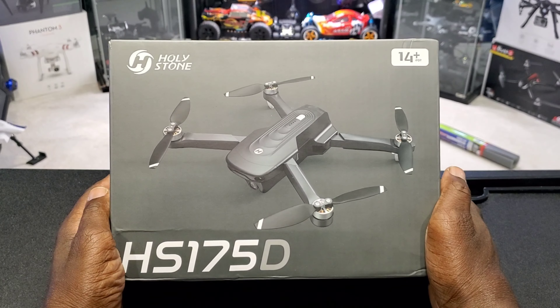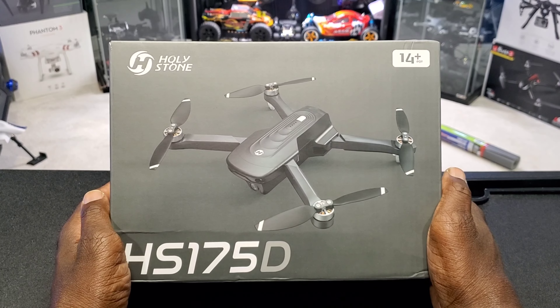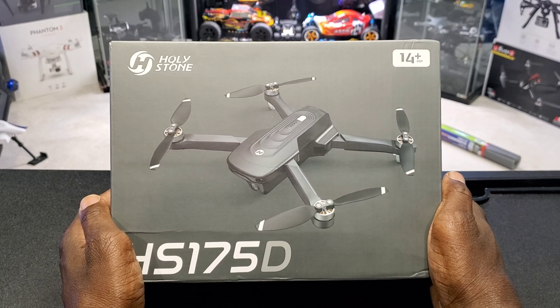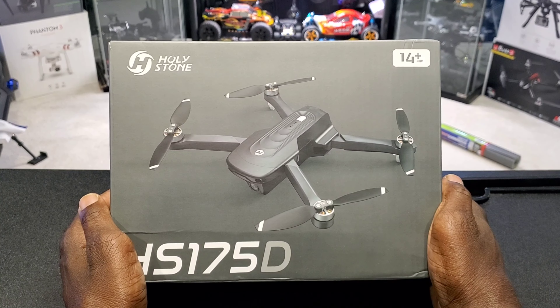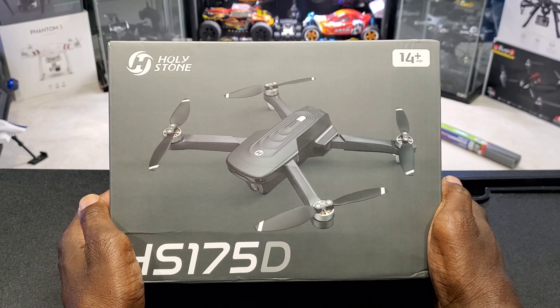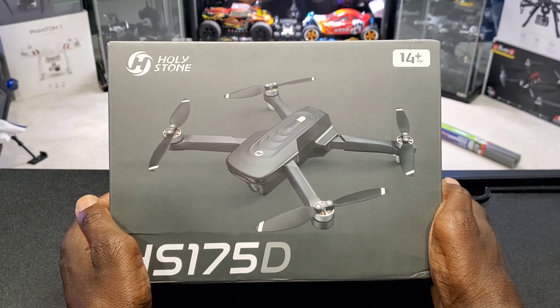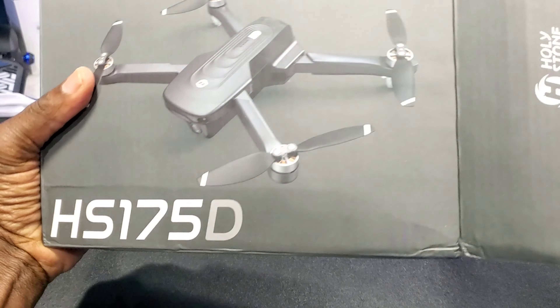The Holystone HS175D has a lot of features. It has brushless motors, a 4K camera that takes a micro SD card up to 64 gigabytes, GPS, it's foldable, has return to home, waypoints, circle me, follow me, wi-fi FPV, optical flow sensor, two speeds, and it's under 250 grams.